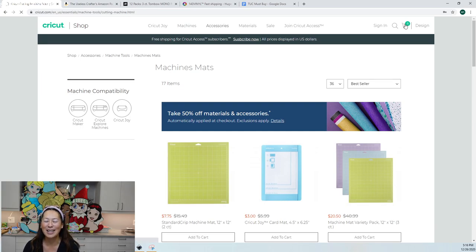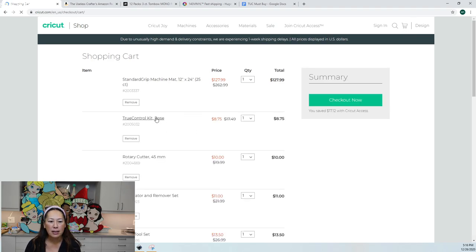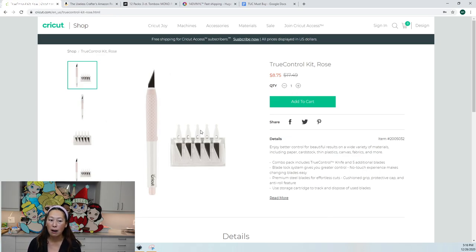Next in my cart is the True Control Kit. I use this for when my Cricut didn't cut my material all the way through — cardstock didn't cut through, HTV didn't cut through. I also use it for foam board. It's $8.75 and comes with replacement blades. I've yet to change my blade and I've had it quite some time. All my off-the-mat characters have foam board that I manually hand-cut with this.